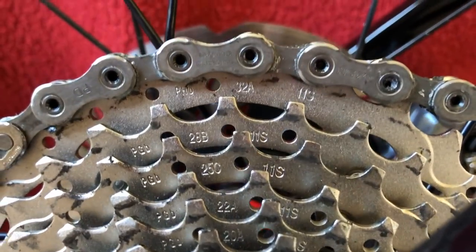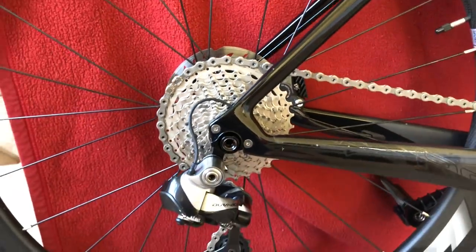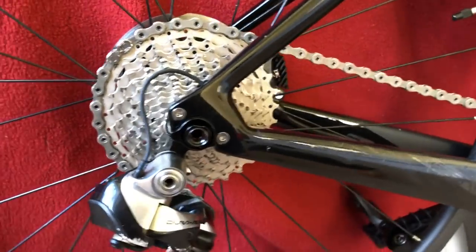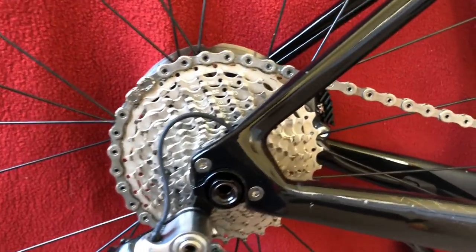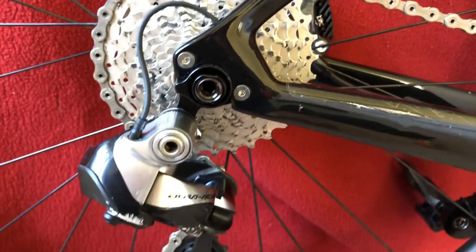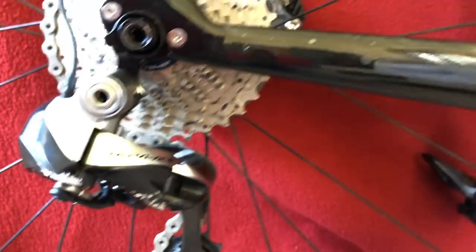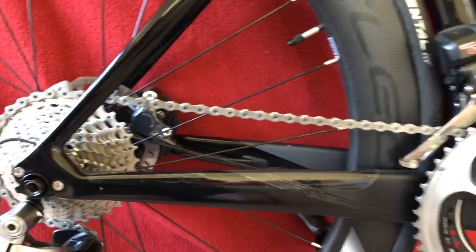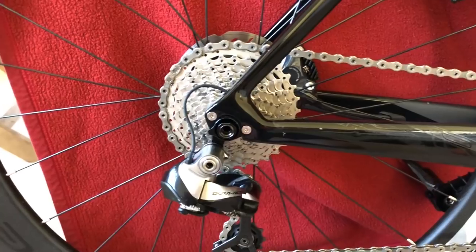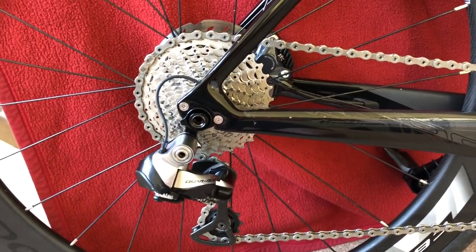First off, we're running a 32 — it's actually an 11-32 cassette on the back. This is an Ultegra, one of the new, I think it's an R8, it's a CSR8000. We're running it with a short cage derailleur. Using the synchro shift, that works perfectly.